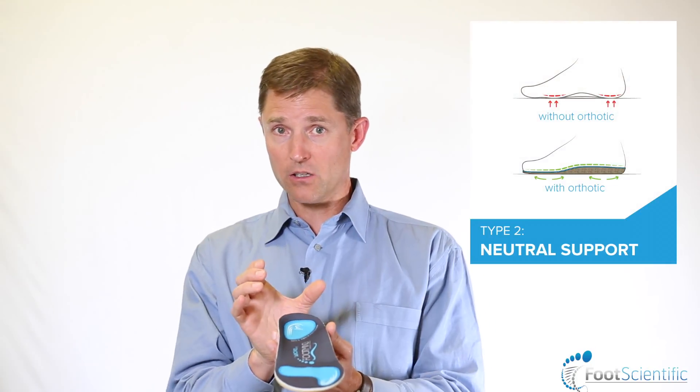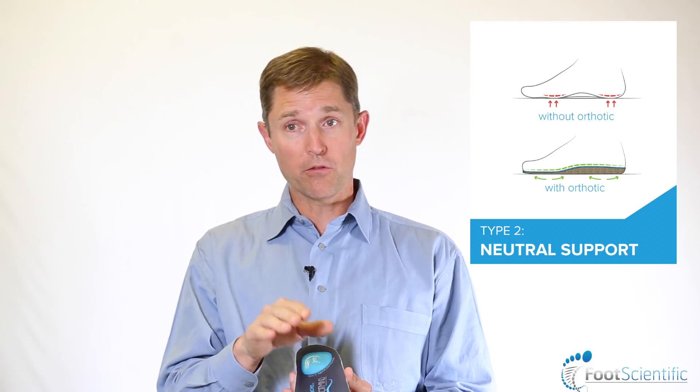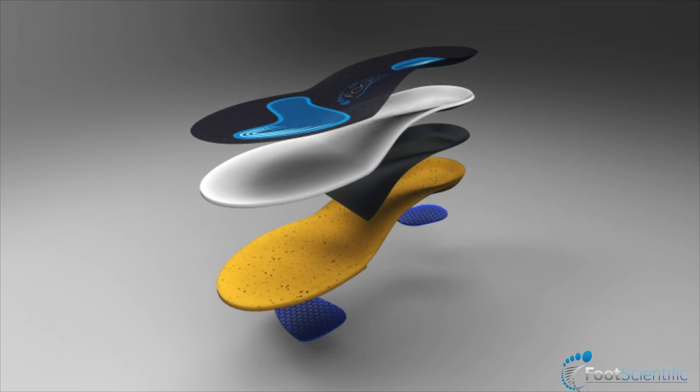The type two orthotic, which would then create help for the neutral foot, is a neutral heel where the heel of the orthotic doesn't have tilt in either direction, and the front part of the foot is also in a neutral position.